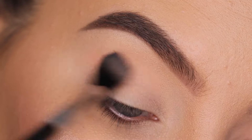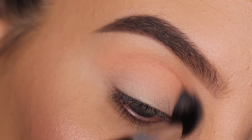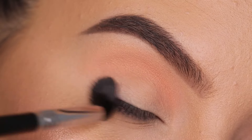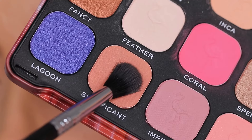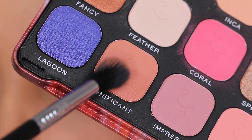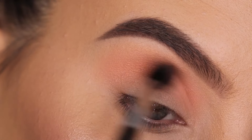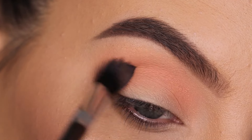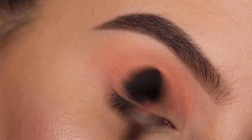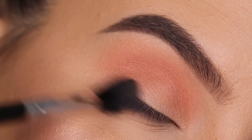For my crease area, I wanted to warm it up using a brown shade. So I started with a light orangey shade to warm up my crease area and blended this all the way from the inner corner to the outer corner. Then I went in with a color called Significant, which is a little bit darker but has the same undertone, doing the exact same thing — blending from the inner corner to the outer corner with circular motions, making sure the shade is nicely blended into my crease.